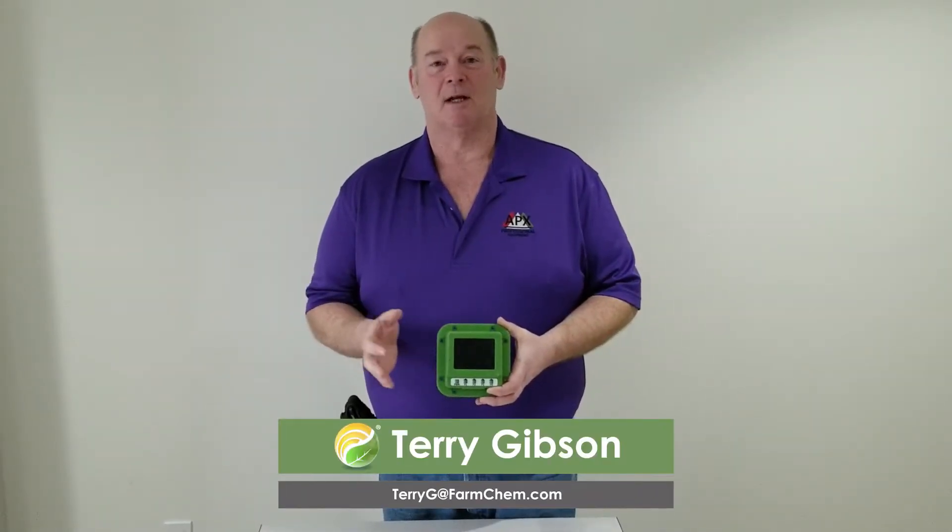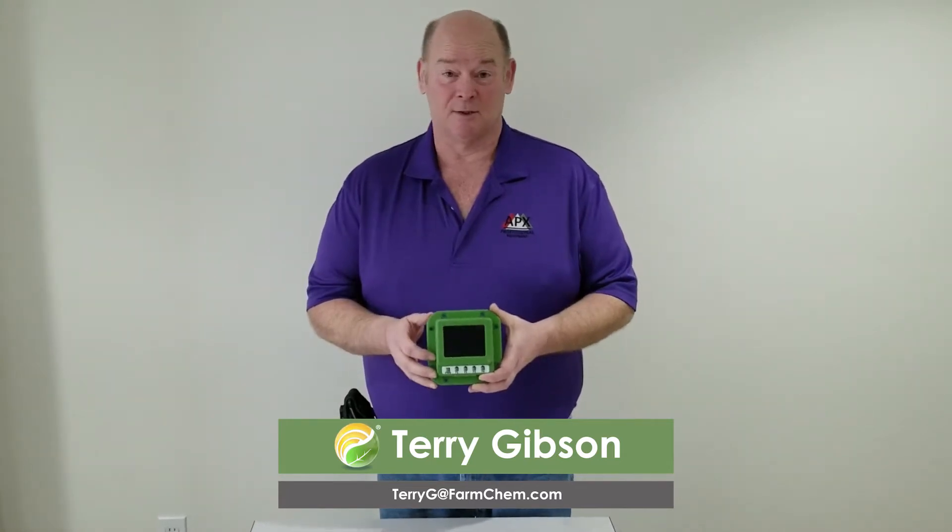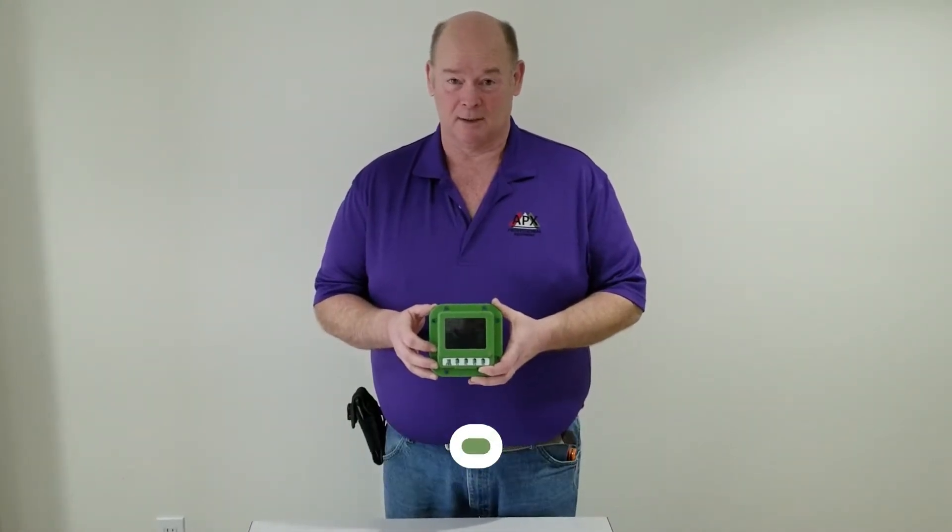Hey everyone, Terry at FarmCount. In today's video presentation we'll be going through a new product release from FarmCount, and that's the Grizzly Meter Electronics Kit.